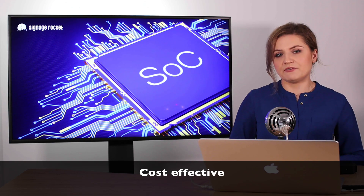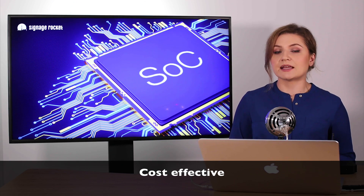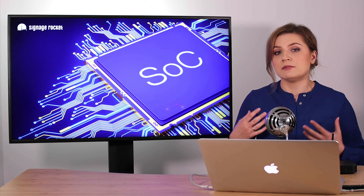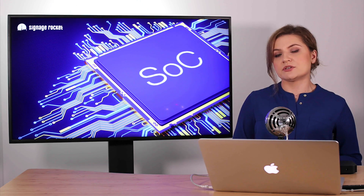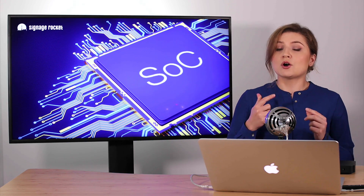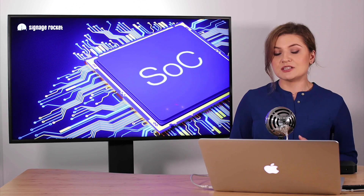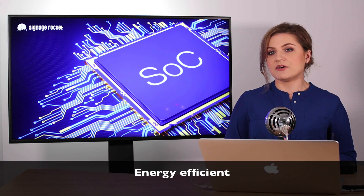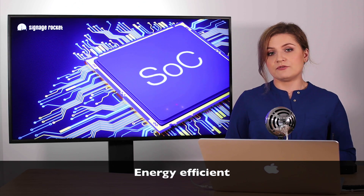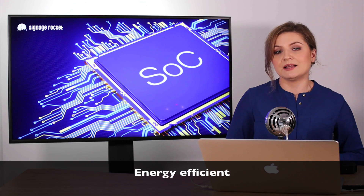SoC displays can be very cost effective as well. Even though the initial cost of purchasing an SoC display can be higher than a traditional display, the overall cost of installation and maintenance often turns out lower. You don't pay for that extra media player device, the complexity of the whole installation is reduced, future maintenance is much easier, and the energy saving aspect is very important too. The latest SoC displays are extremely energy efficient, and you don't pay extra for the power consumed by that extra media player device.